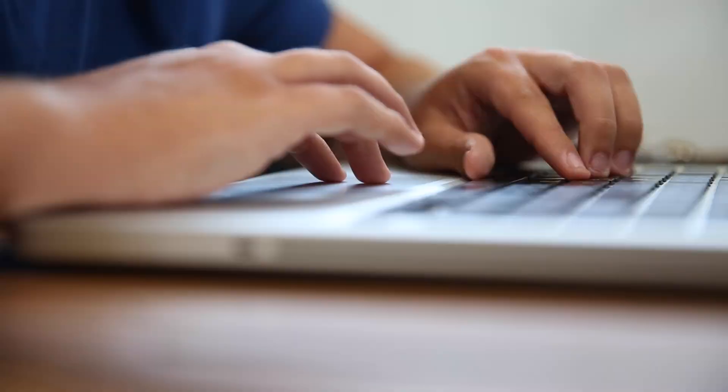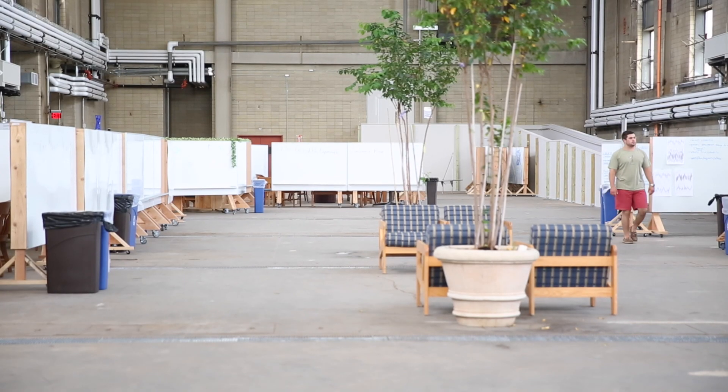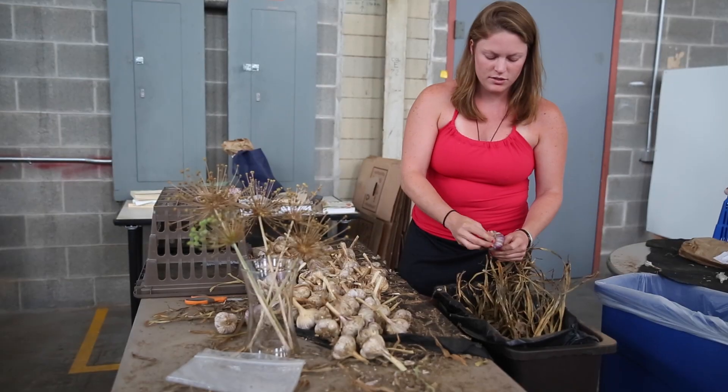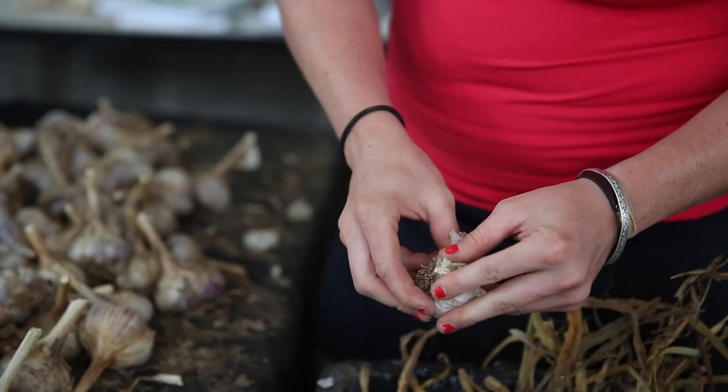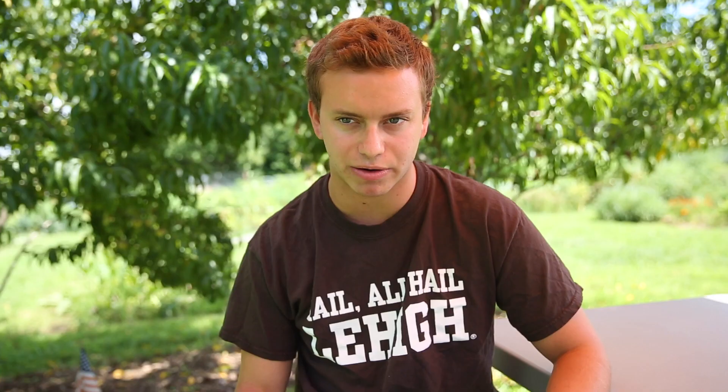Mountaintop is really great because we work in this space, and the administration through the program offers us lots and lots of resources, whether it be 3D printing capabilities and shop space. It's cool because Mountaintop's not limited to just agriculture stuff or even just science stuff.